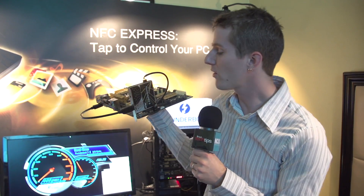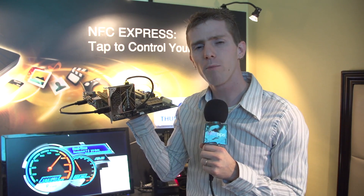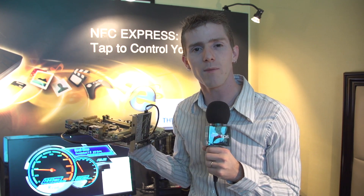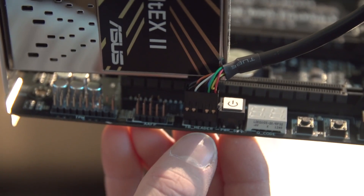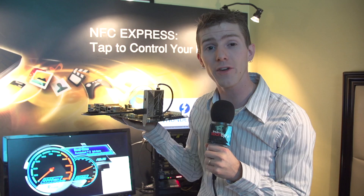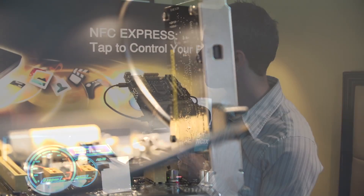Rounding out our components showcase, we've got the Thunderbolt EX2. Going back to Z77, we've seen TB header ports on ASUS motherboards that promised the ability to add Thunderbolt 1 as an aftermarket upgrade option — but we never actually saw that productized, maybe due to a certification issue. Well, it's here now. This is the Thunderbolt EX2, and you can plug it into the TB header and into a PCI Express slot to add Thunderbolt connectivity to any ASUS motherboard that has that TB header, even older ones. The older TB header is just as compatible with Thunderbolt 2 as with Thunderbolt 1, giving you that full 20 gigabit per second connectivity.